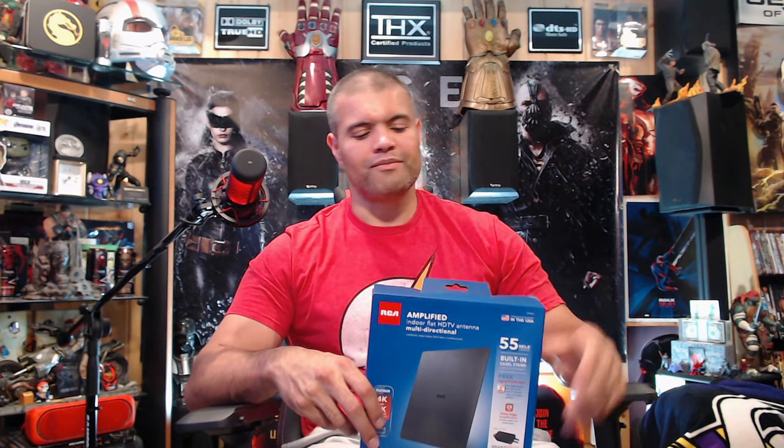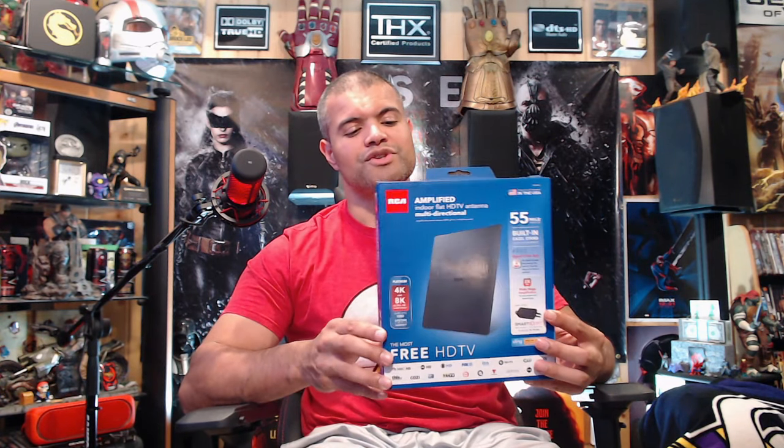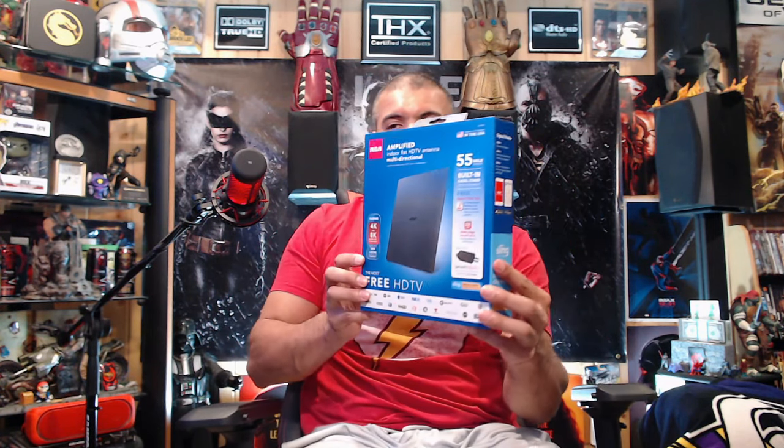I bought this one because it's an amplified antenna — it has its own power adapter that boosts the signal, giving you a stronger signal. It's also multi-directional, so you don't have to turn it to find the right signal. You just set it flat, vertical, sideways — it picks up signal all around, so there's a lot less fuss.